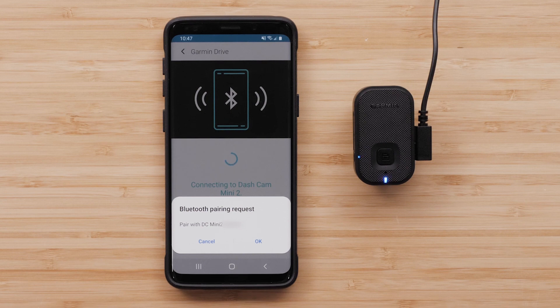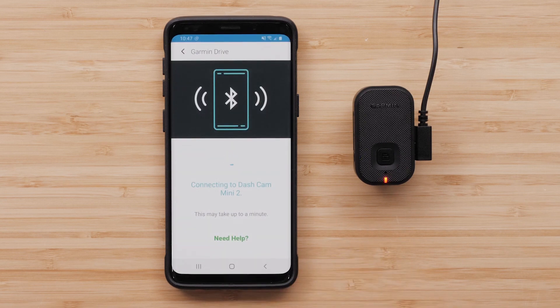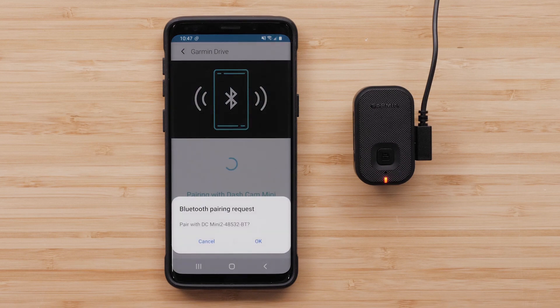Select OK to accept the Bluetooth pairing request. You will be asked to pair with a secondary Bluetooth connection. Select OK.